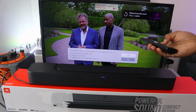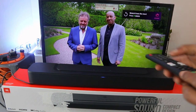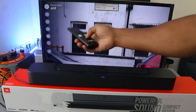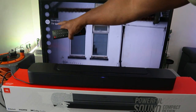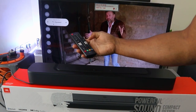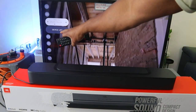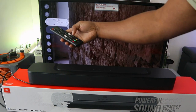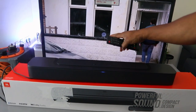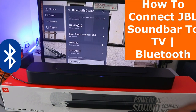Go to the TV settings using the gear button on your TV remote control. Scroll down to the sound settings — you can see the TV is currently set to 'TV speaker.' Scroll to the side to Bluetooth, then scroll down to 'Bluetooth device list' and select it. The TV will start searching for available Bluetooth devices.